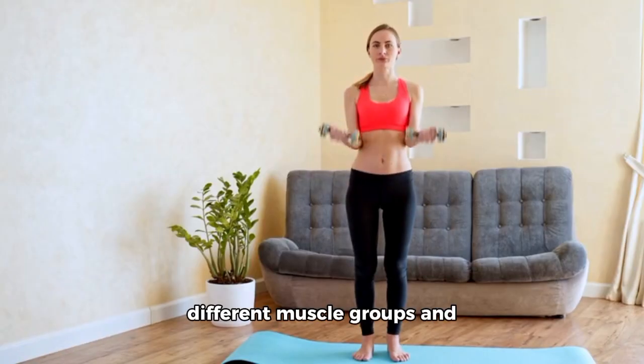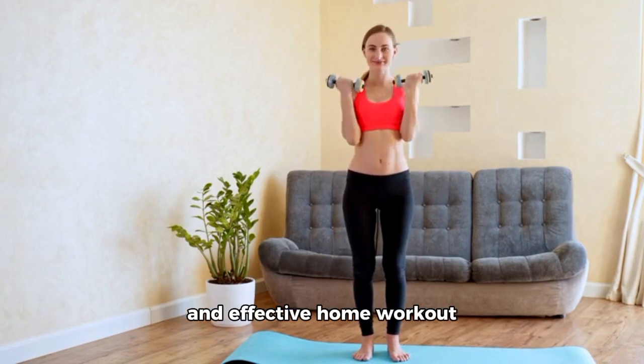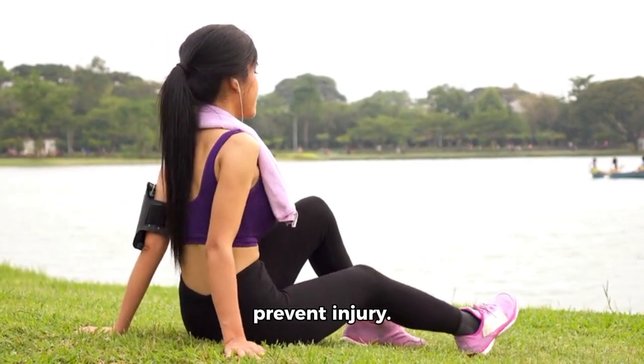These exercises target different muscle groups and can be combined into a varied and effective home workout routine for weight loss. Remember to warm up before exercising and cool down afterward to prevent injury.